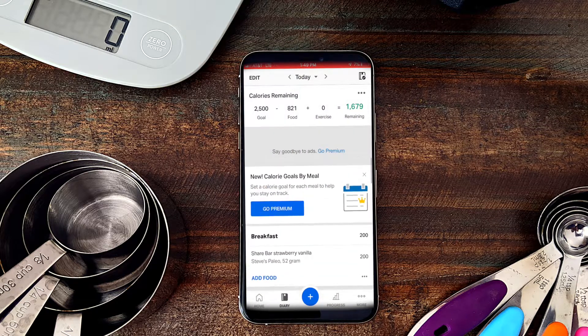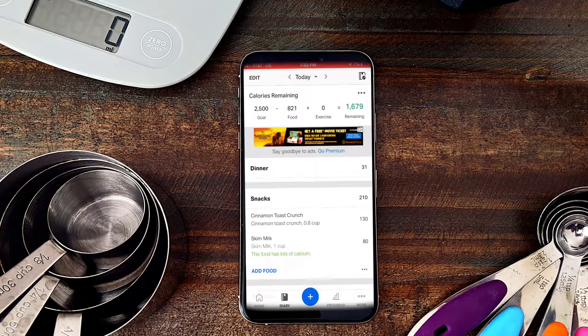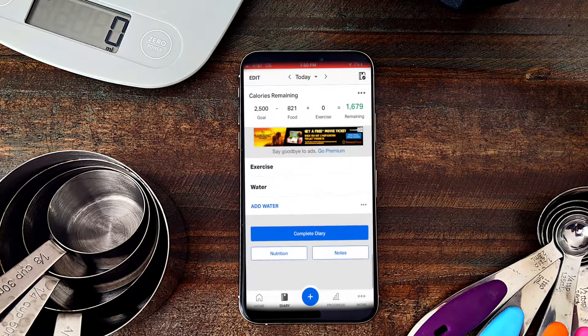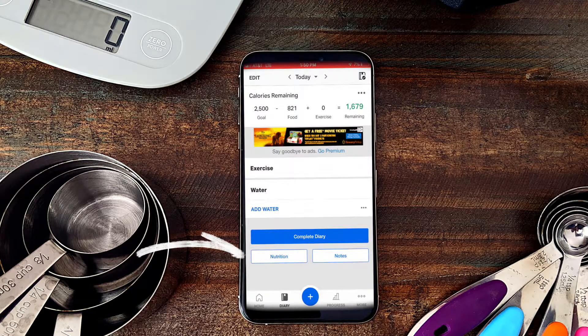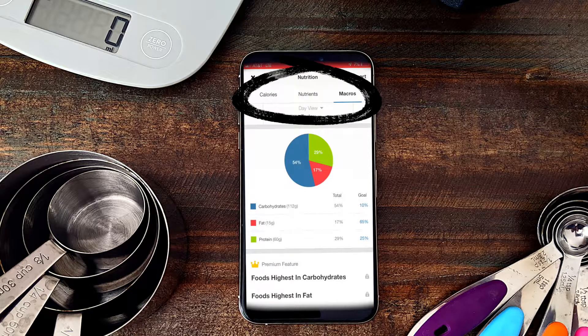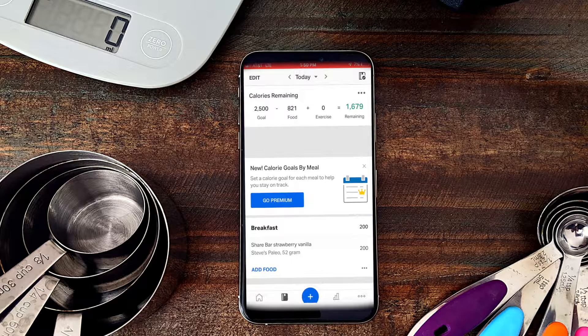Now I've got all my food for the day: my vanilla SHARE bar, artisan grilled chicken sandwich, broccoli, Cinnamon Toast Crunch, and skim milk — 821 calories for the day. To find out my carbohydrate, fat, and protein breakdown, scroll all the way to the bottom and click 'Nutrition.' At the top it gives three options: Calories, Nutrients, or Macros. Click on Macros and it tells you grams of carbs, fat, and protein, plus the percentage of your caloric intake each represents. That's how you simply weigh and measure your food!